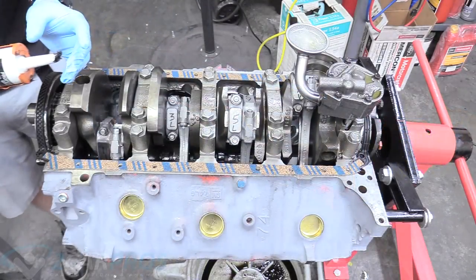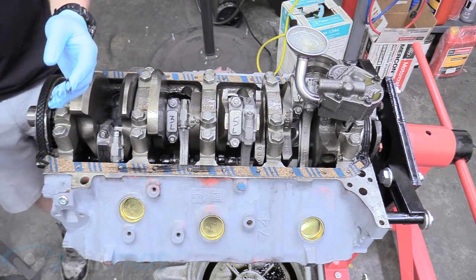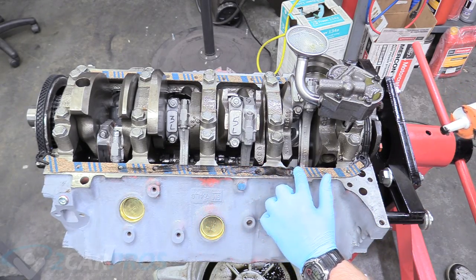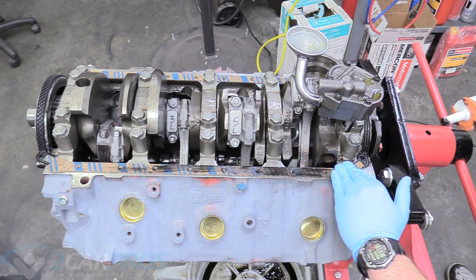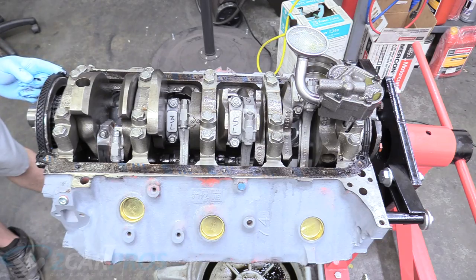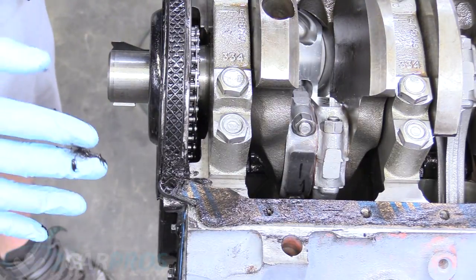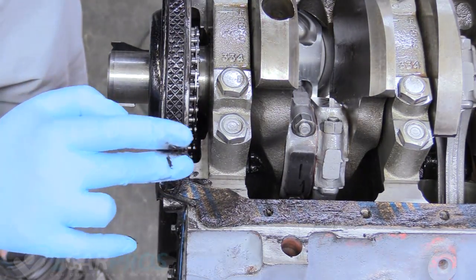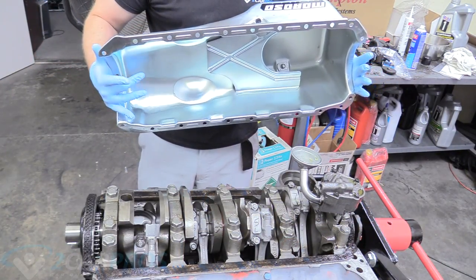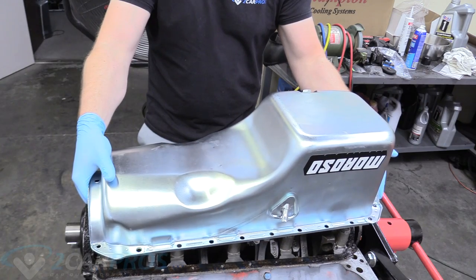Kind of like everything else we've done today, we're going to get some silicone rubber and apply a thin skin around our cork gasket — a nice thin skin that's going to provide nice leak prevention in the future. Don't go crazy with it; just a nice skin is what you're looking for. Don't forget to do our front and rear rubber seals with silicone rubber as well. On all four corners of the seals, front and rear, you want to make sure you glob on the silicone rubber pretty good in the corner because it tends to leak more there.